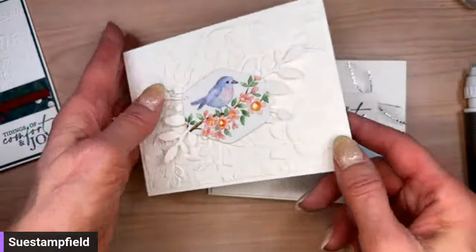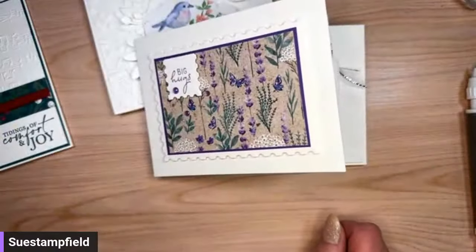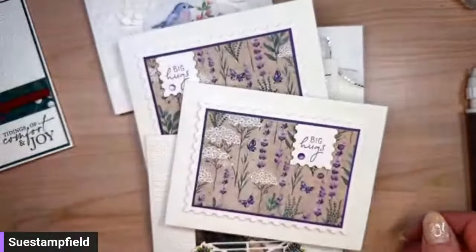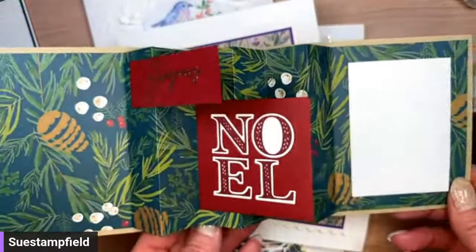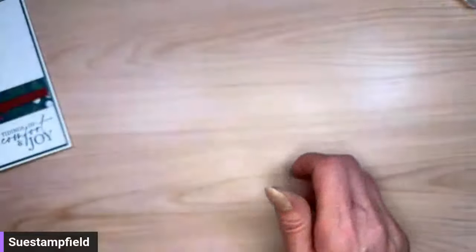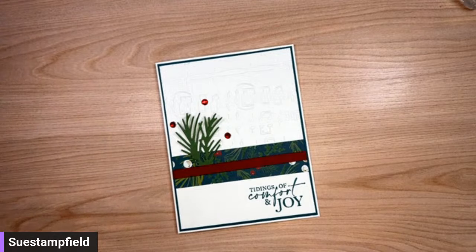So again, these are the Pretty Pleats fun fold cards from Crafternoon this month — stay tuned for the blog post with all the details and information about the tutorial. Here's one more with pine boughs in garden green and the same Walk in the Forest paper we used tonight. I would love for you to take part in next month's Crafternoon — just place a $50 order before tax and shipping in my online Stampin' Up store and you'll automatically get a packet.